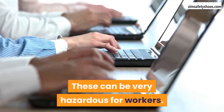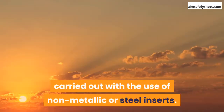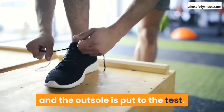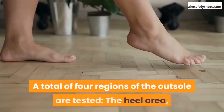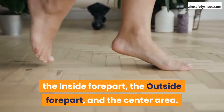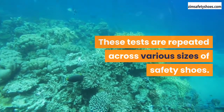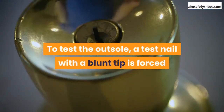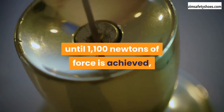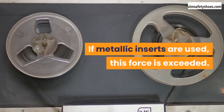Penetration resistance is most useful in the construction industry where loose nails and screws are very likely to lay around and can be very hazardous for workers. These tests are carried out with the use of non-metallic or steel inserts. The upper of the safety shoe is removed and the outsole is put to the test. Four regions of the outsole are tested: the heel area, the inside forepart, the outside forepart, and the center area. These tests are repeated across various sizes of safety shoes. A test nail with a blunt tip is forced through the outsole with building pressure until 1,100 newtons of force is achieved in the case of non-metallic inserts; if metallic inserts are used, this force is exceeded.